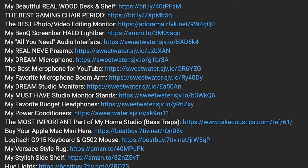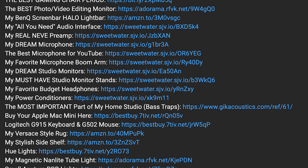Quick disclaimer: this video is not sponsored by Sonos. In fact, Sonos doesn't even know I exist, so you can expect an honest, unbiased review. That said, if you find this video helpful and want to support my channel, you can do so by using the links in the description — it really does make a difference.